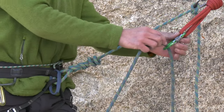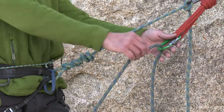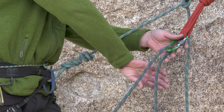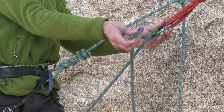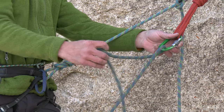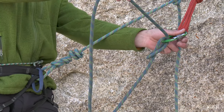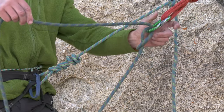A munter hitch is a clove hitch with one half twist less, so you can tie it in a similar way. Clip the rope through the carabiner, and then for a clove hitch you'd grab that back strand and put a full twist in it and clip it through the back of the carabiner. For the munter, you simply grab the back strand and clip it through the back of the carabiner. There's your munter hitch — be sure to lock your carabiner.